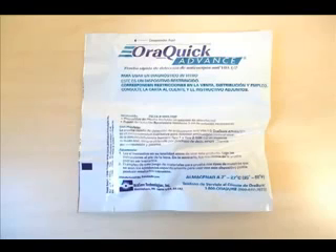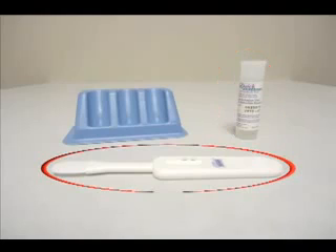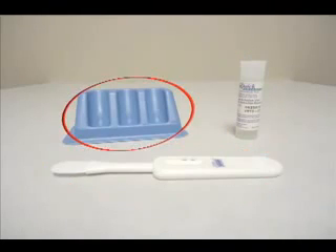We will demonstrate the oral fluid procedure. The materials needed for this test, which are included in the AuraQuick packet, include the developer solution bottle and the test device. Additionally, you will need the reusable test stand.